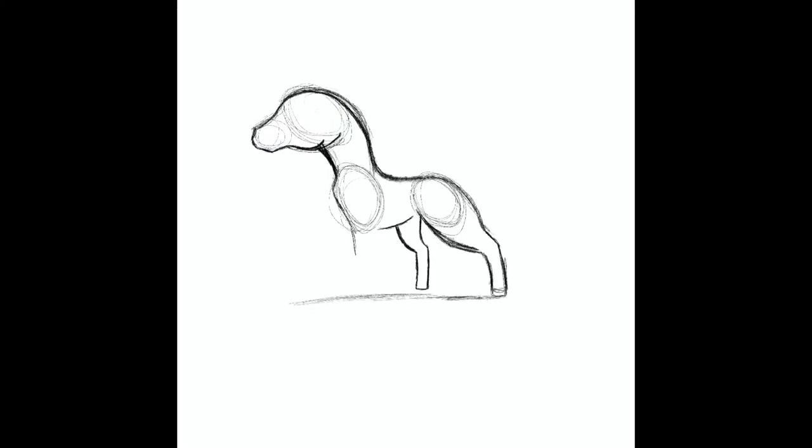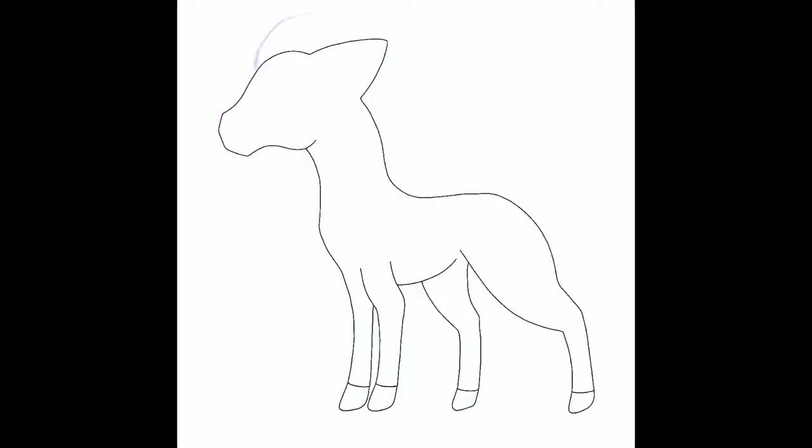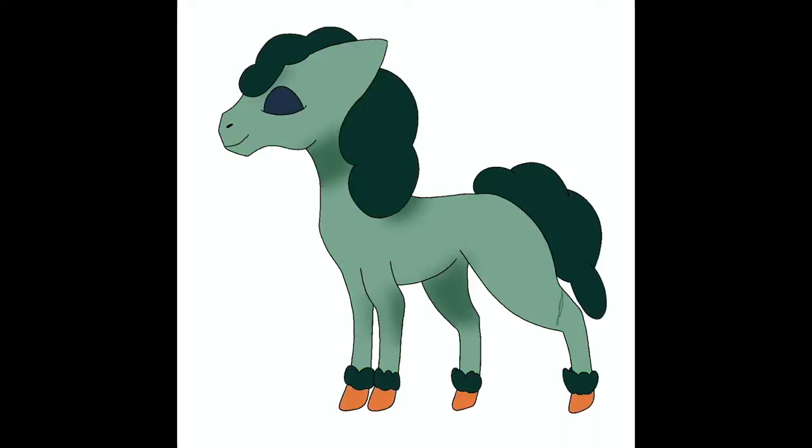For Ponyta, I wanted to start off with a basic base shape for me to draw all three of them using the same base. Here I'm just sketching out the base and trying to get all the proportions right — the first outline, and then I do some more adjustments. For this first one, I'm trying to get a mane and adding some feathers on the legs. Coming up with the right kind of mane and tail wasn't too difficult, and deciding the colors were also fairly easy.